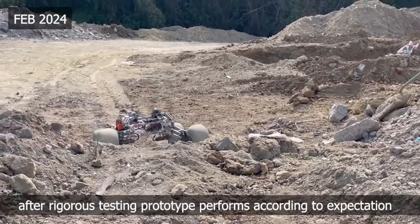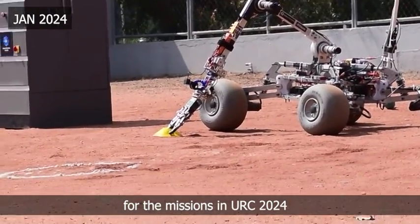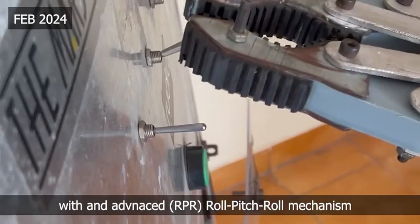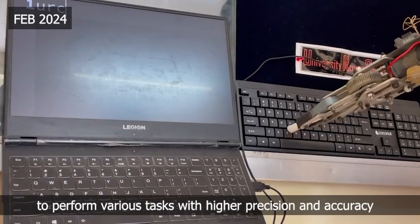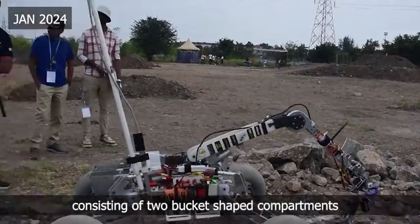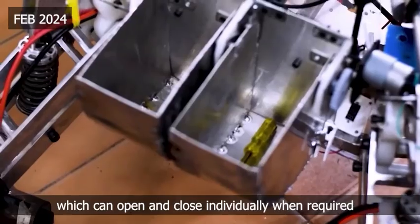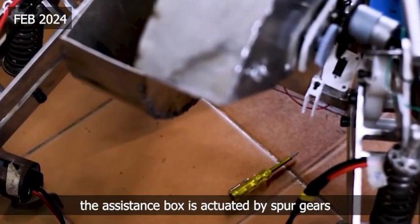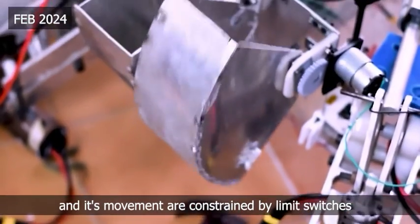After rigorous testing, the prototype performs according to expectations. For the missions in URC 2024, we have built a 6-DOF robotic manipulator with an advanced RPR mechanism attached to a double claw robotic end effector to perform various tasks with higher precision and accuracy. The rover also has an assistant box consisting of two bucket-shaped compartments which can open and close individually when required, and can carry tools and drop them whenever and wherever required. The assistant box is powered and driven by a spur gear and its movements are constrained by limit switches mounted on the back plate.